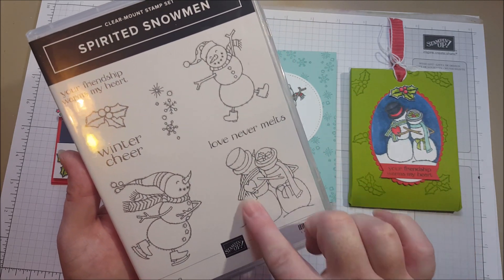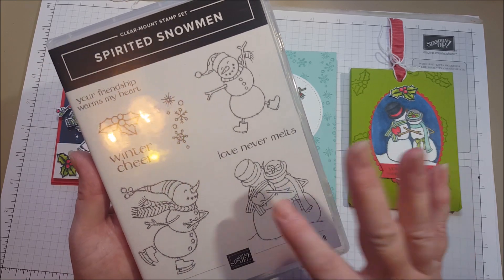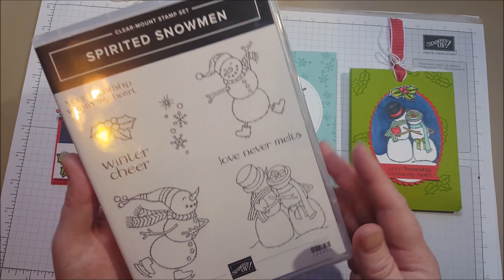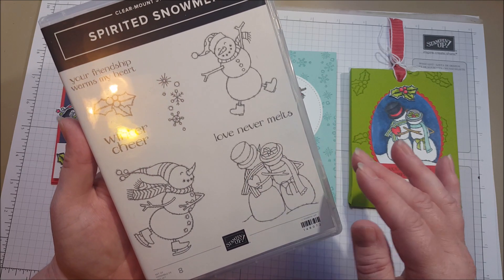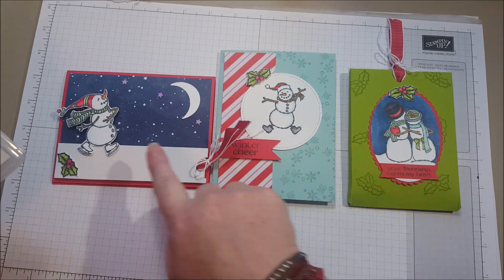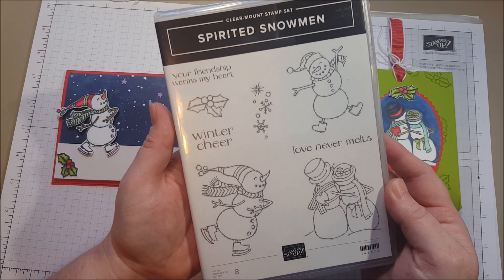This one would even be good on a valentine. At least around here in February we often have snow. It's super cute and it would be great for even a winter wedding. The snowmen are nicely sized so they would be great in scrapbook pages as well. This is a really fun stamp set.